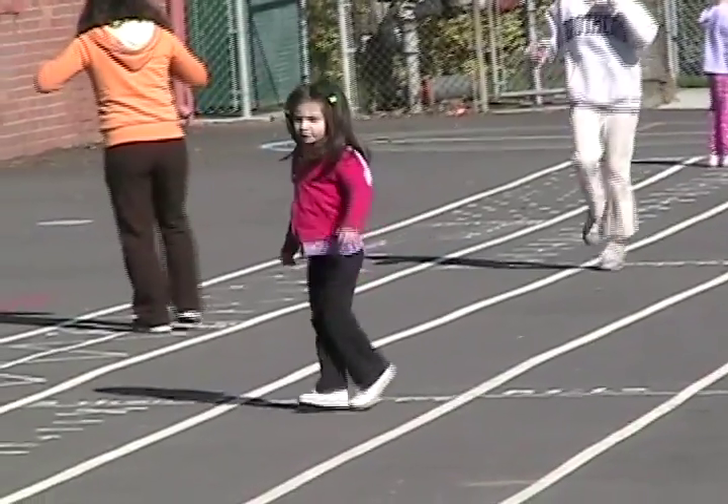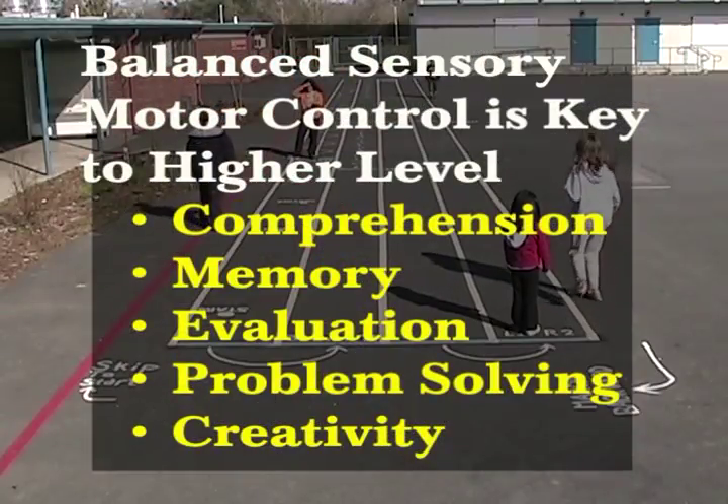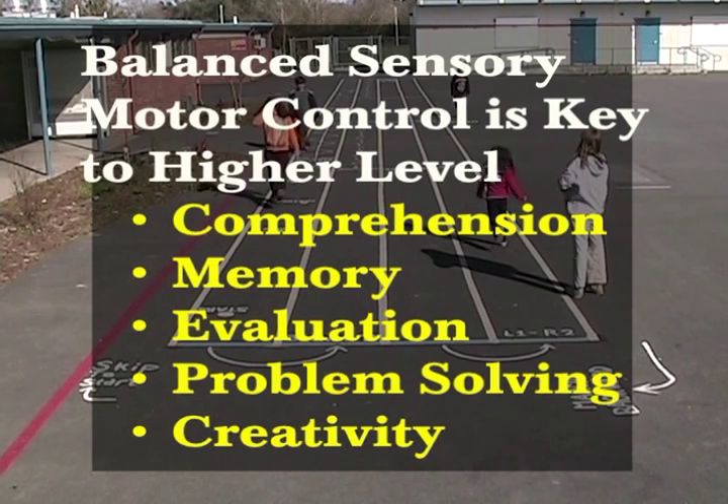A mountain of research now supports Belgao's original findings that balanced sensory motor control of the body is key to higher level comprehension, memory, evaluation, problem solving, and creativity skills.